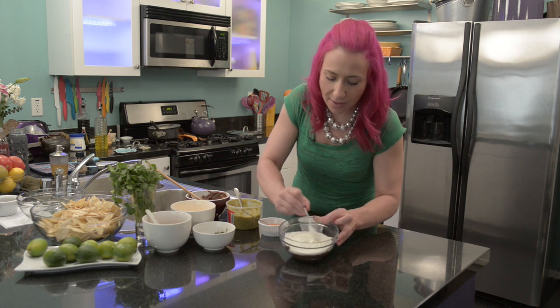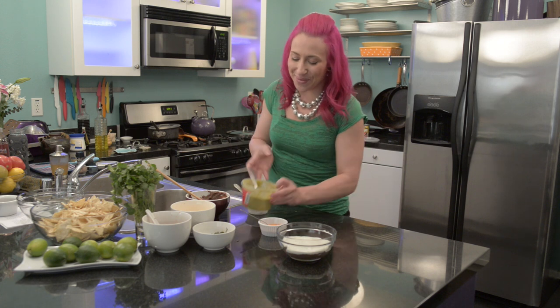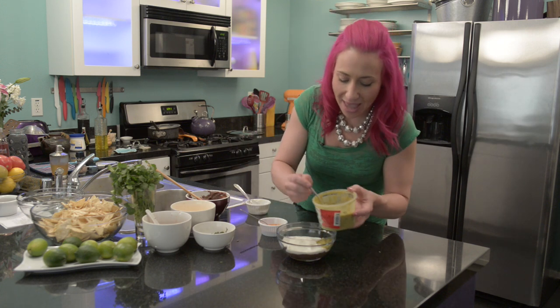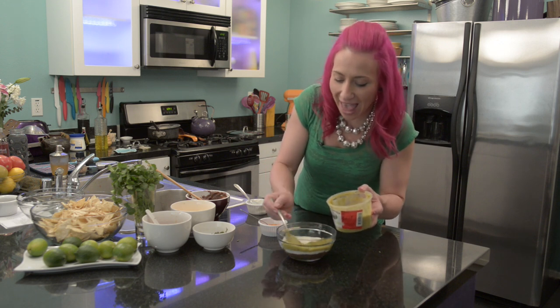Now for my next layer, I'm going to use some guacamole. And the same thing with each layer — you want to make sure to get it to the edges.